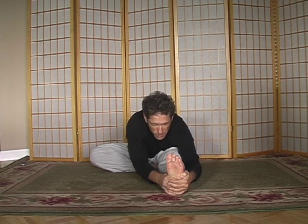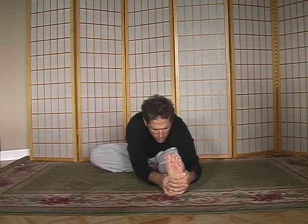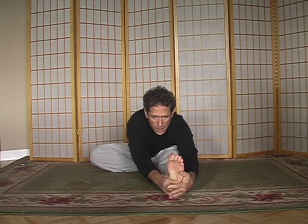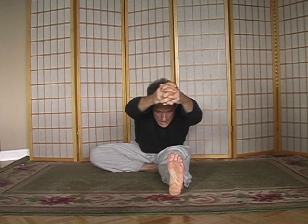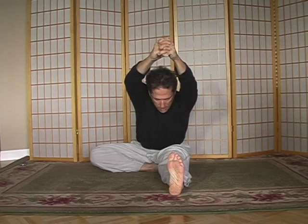Inhale, exhale — ask your body to give you a little bit more. And I'm not just pulling down, I'm also pulling forward a little bit. Extend the arms next to the ears, inhale up, exhale down.